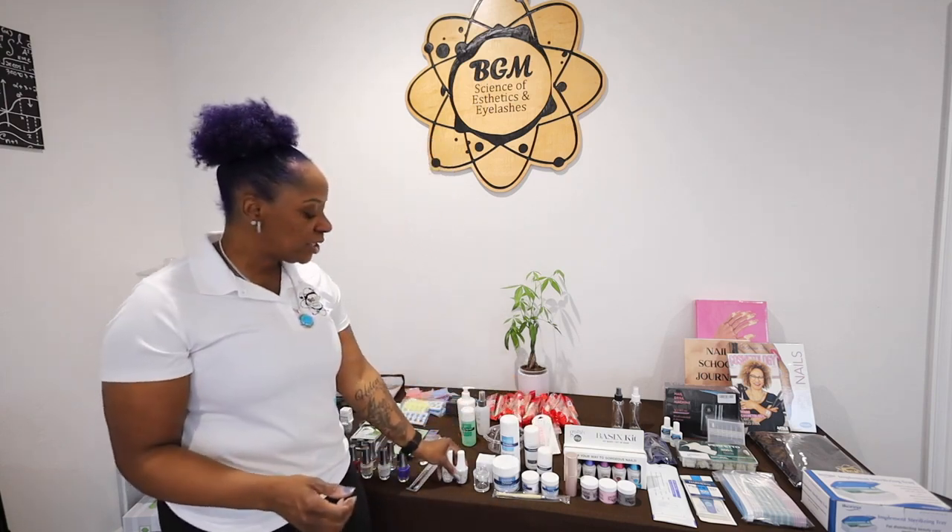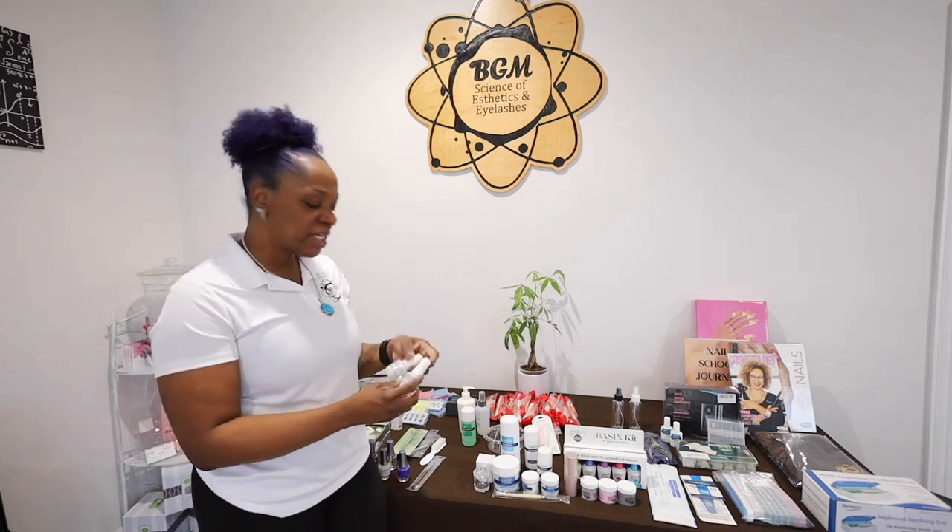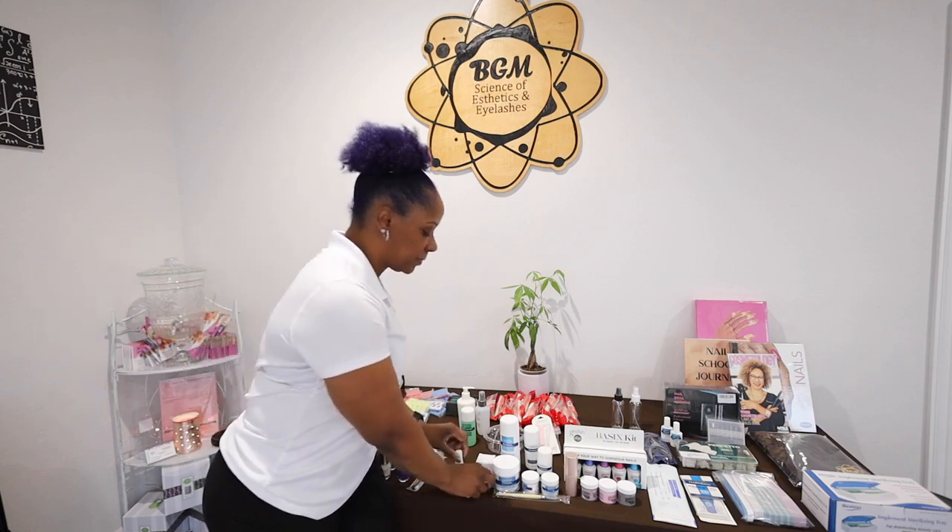And then with the acrylic line, there is your pH bond and then your pro bond, which is your primer. Your pH bond is your dehydrator. There's also your gel-ish dappin dish.